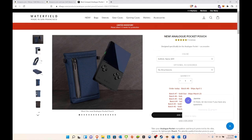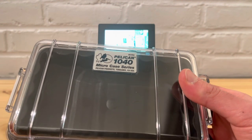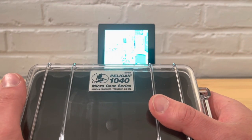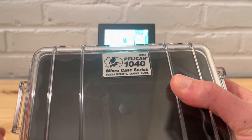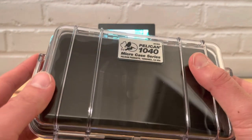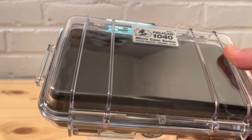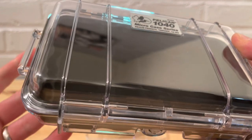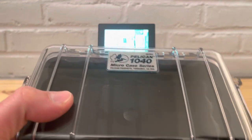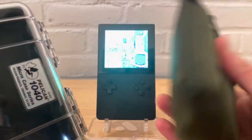Here is the Pelican 1040 micro case series. I'm not sure how many people are familiar with Pelican cases, but they come in many different sizes — from ones as big as a suitcase that carry all types of equipment, down to small ones like this. There are many different applications for Pelican cases, including ones for iPhones and even AirTags.